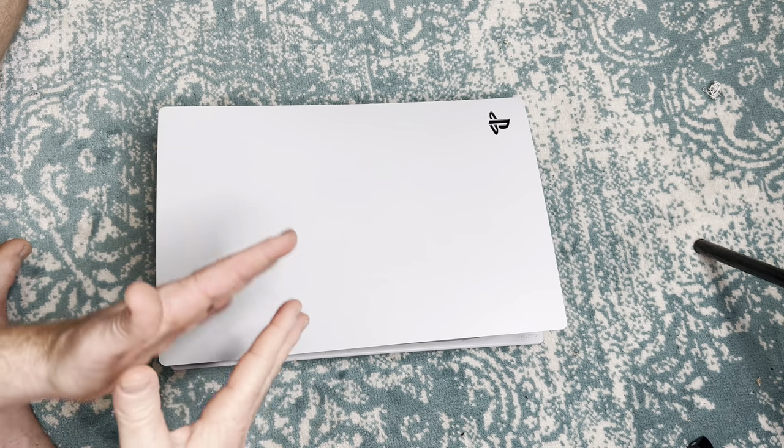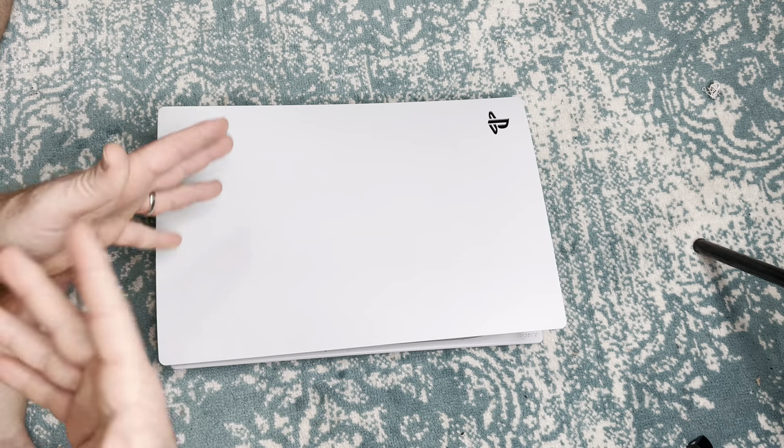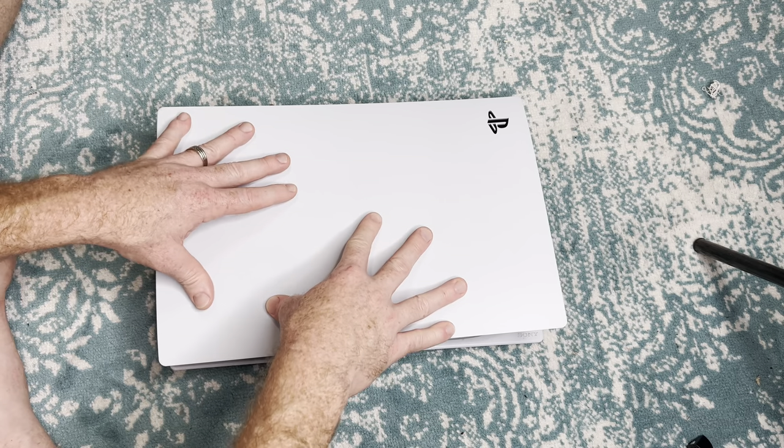In today's video, I want to talk about a couple things with the PS5 and the controller that you can be checking on, like maybe once a month, once every two months. So first, let's just focus on the actual console.